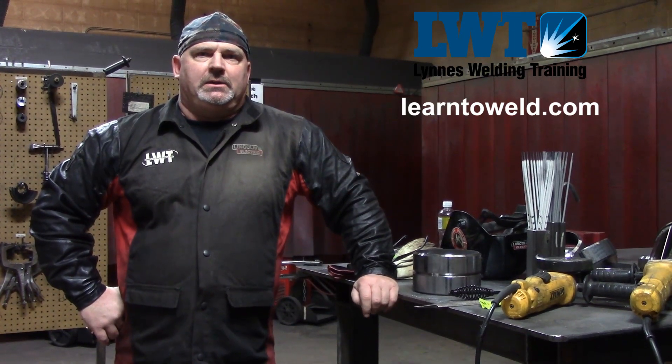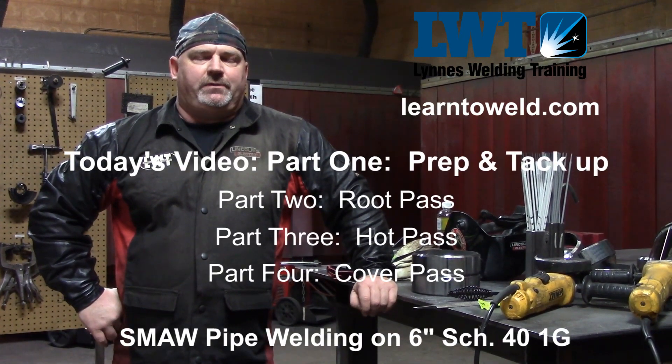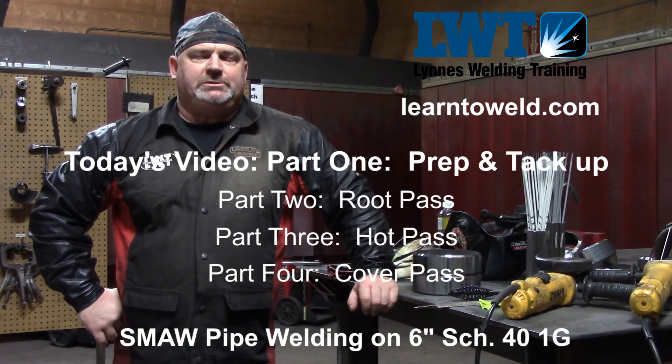Hi, I'm Dave Lennis. I'm president of Lennis Welding Training out of Fargo and Bismarck, North Dakota. Today I'm going to show you how to prep a 6-inch Schedule 40 pipe, how to tack it up, and how to weld it in the 1G position.